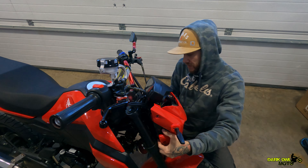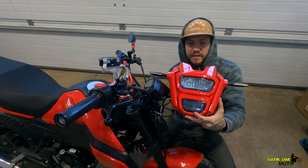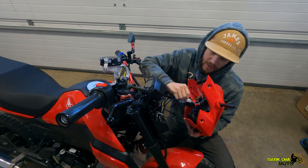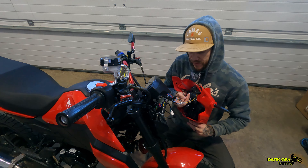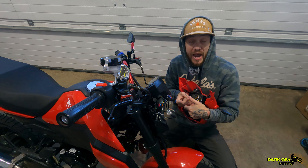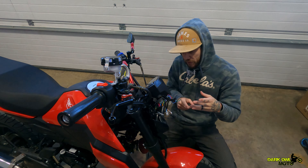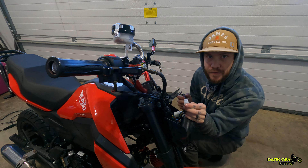I think this thing looks so sick — this is like my favorite grom front fascia look. It almost looks like a robot or something off of Destiny. We're gonna unplug this cable right here. The blue, white, and green are your headlights. Then these are your turn signals — light blue is right, orange is left — and then your ground. For the aftermarket, the stock turn signals are green, green and orange, then green and light blue, so green is your ground.